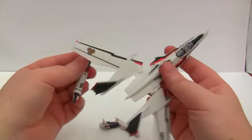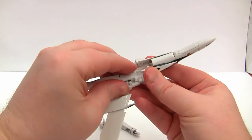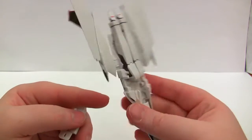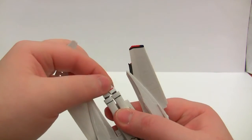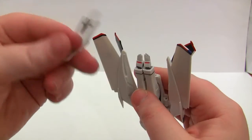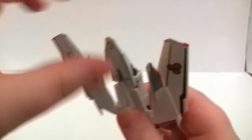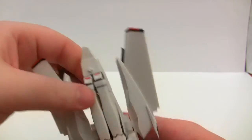Now we have to attach it to the plane. Turn it upside down, push it in and line it up. Now that the arms are in place, if we turn it over, we need to make sure the hands are pushed together and pushed down and up to slip the shield on. Line it up, top part in, come underneath, make sure the hands are in the right place and then push it in.